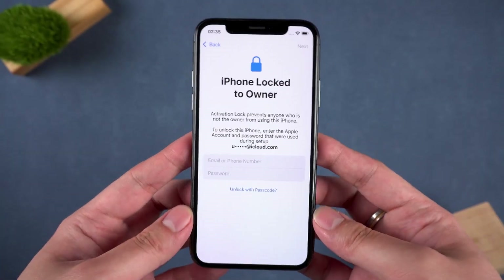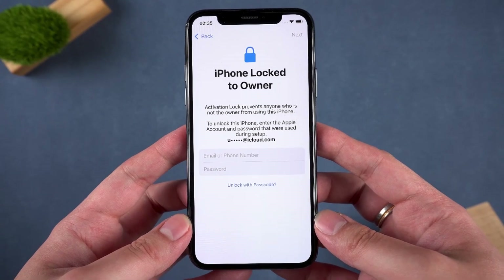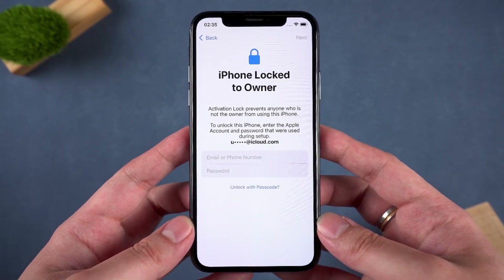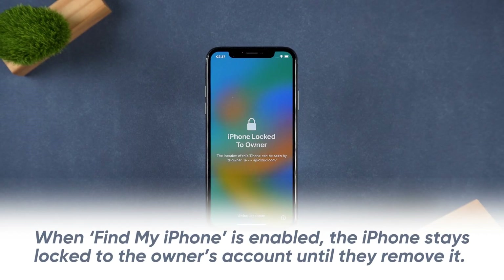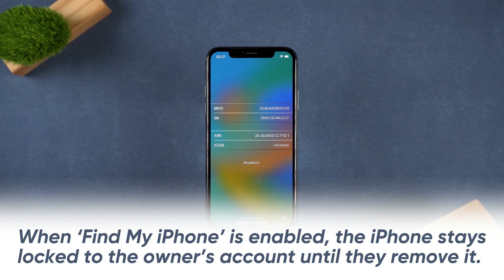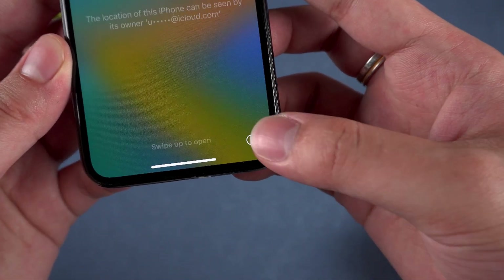If you have this problem, do not worry. In this video, I'll show you exactly how to bypass this lock and get your iPhone working again. First, let's understand why this happens. When Find My iPhone is enabled, the iPhone stays locked to the owner's account until they remove it. But if you don't have their Apple ID, you'll need another way to unlock it.